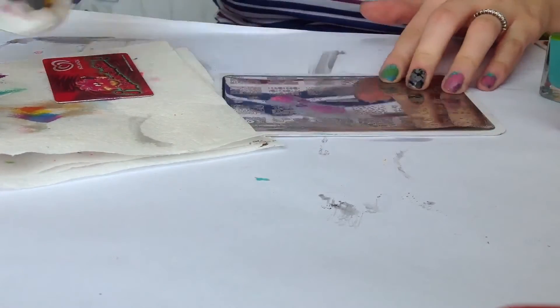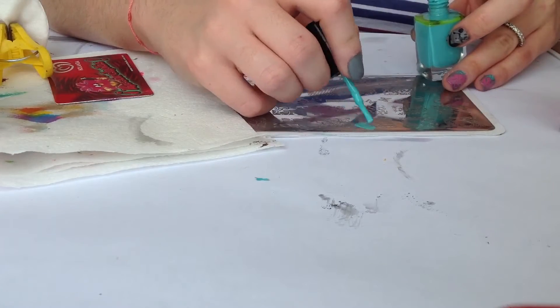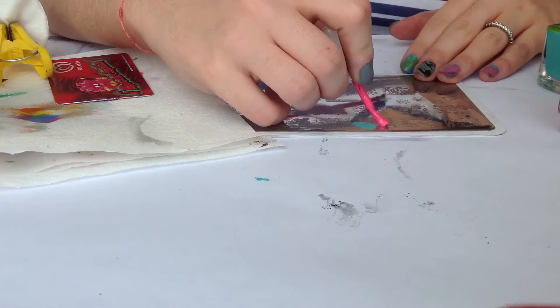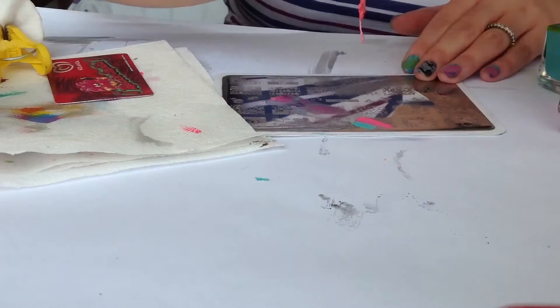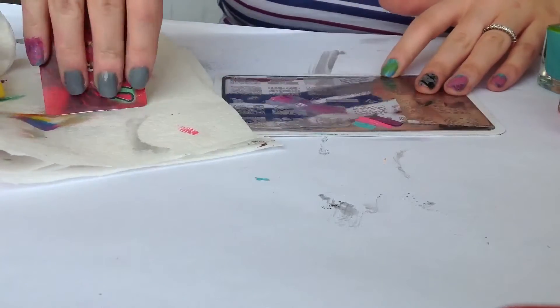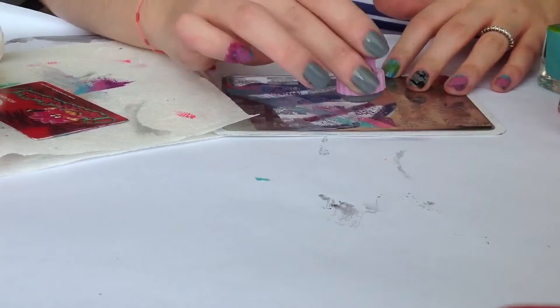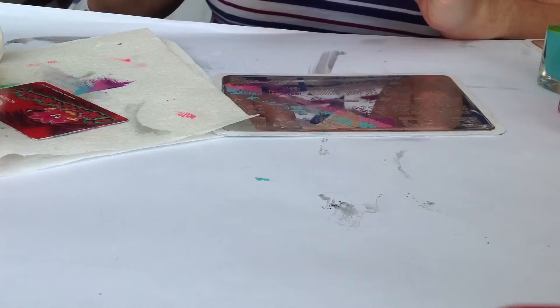Clean the plate, repeat, apply the polish. Scrape off, pick up and press onto the nail.